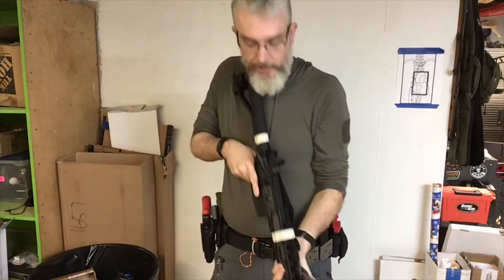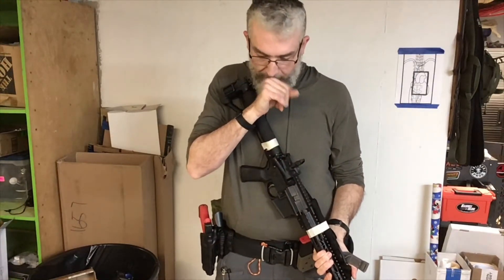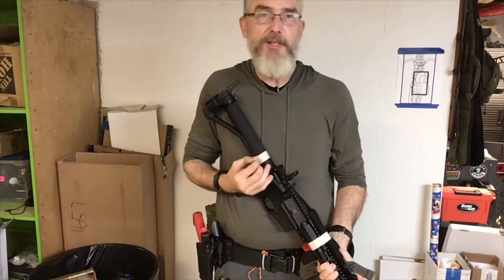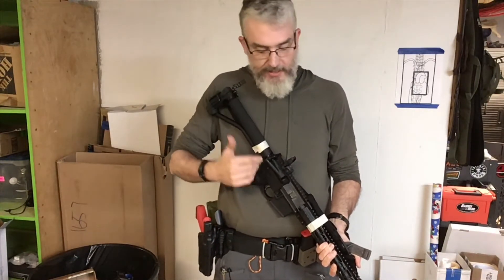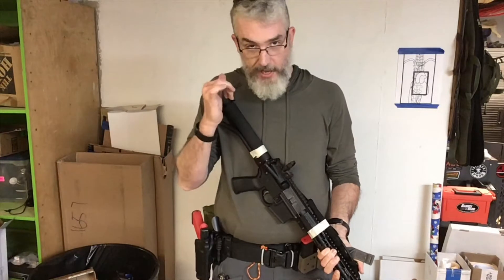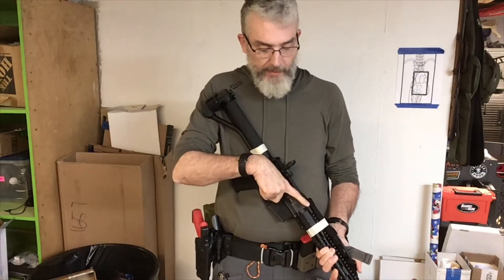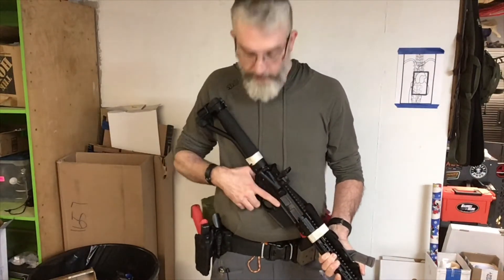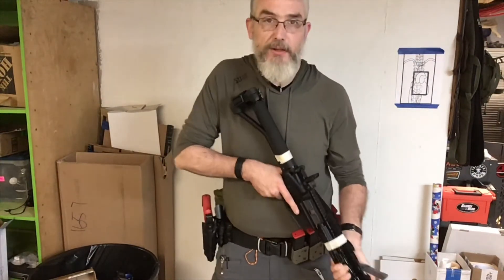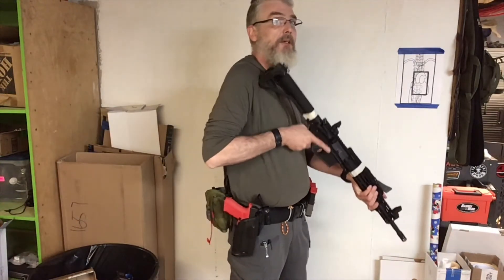What I want you to work on is, one, your stance. Remember your boxing stance is a fighting stance — it's the exact same thing with hands, knife, stick, swords, whatever, carbine and pistol. So make sure that you've got a good boxing stance when you mount your rifle.